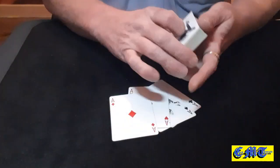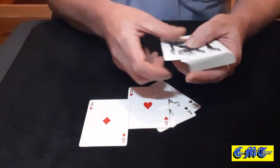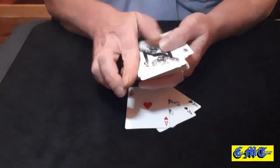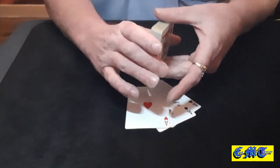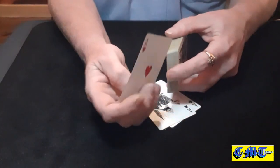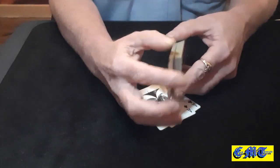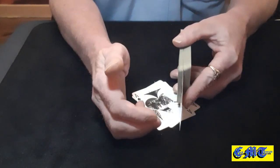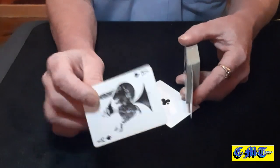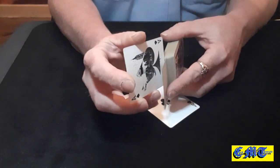You want to take any one of your red aces — it doesn't matter which one — and you're going to put it third to the top. You're then going to take your other red ace and put it in just above center, so it's in the top half of the packet. Don't push it all the way in. Take your ace of spades and put that a couple of cards above it — not too close but not too far away.